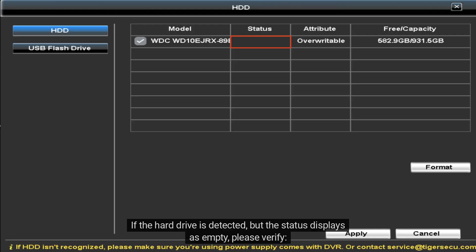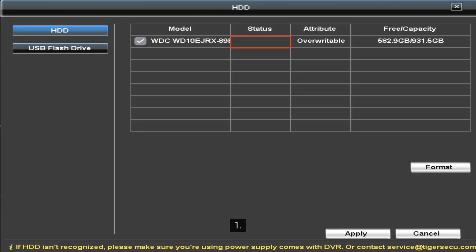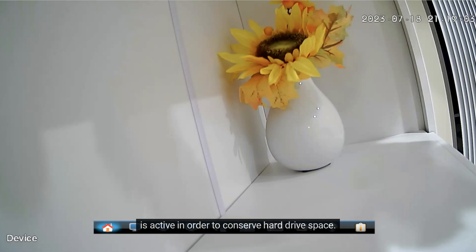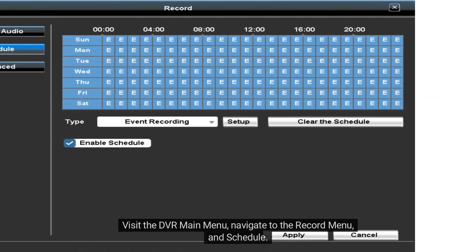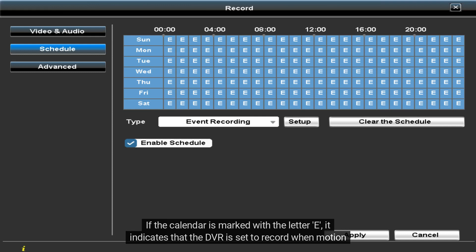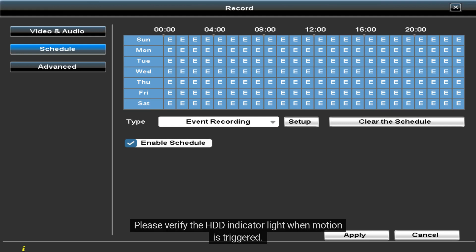If the hard drive is detected but the status displays as empty, please verify two things. One: confirm you can view the camera feeds on the DVR monitor, as the DVR is designed to record only when the camera feed is active in order to conserve hard drive space. Two: visit the DVR main menu, navigate to the record menu and schedule. If the calendar is marked with the letter G, it indicates the DVR is set to record when motion is detected. Please verify the HDD indicator light when motion is triggered.